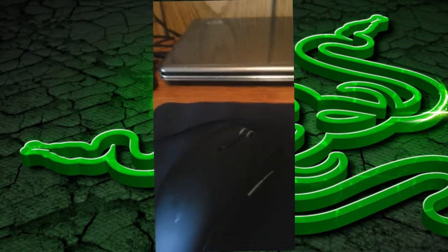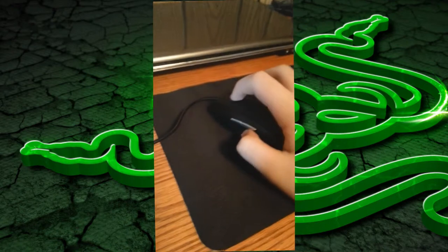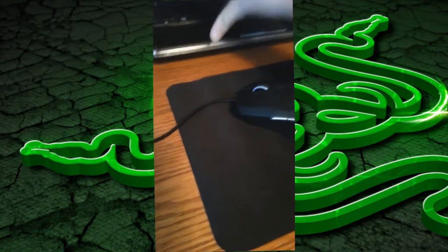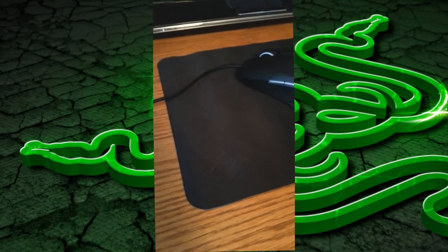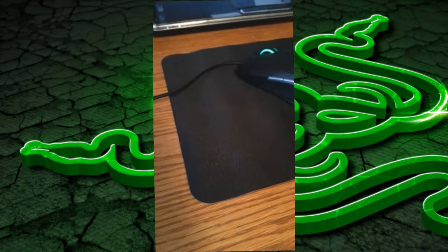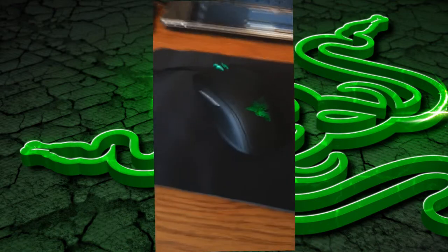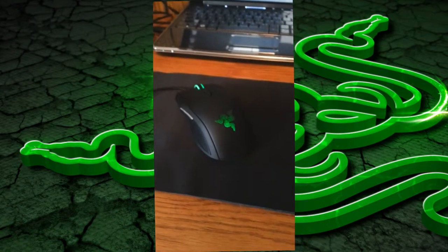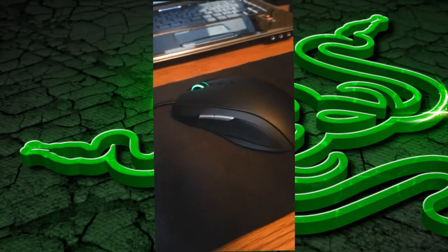Besides that, this mouse feels great. There are a few cons though. It says nine programmable buttons, but there's not really nine — there's only four, plus the two on each side. What they're calling nine includes the left click, the right click, the scroll wheel click, the scroll up, and the scroll down, which are all programmable, but I don't think you really need to change those at all.